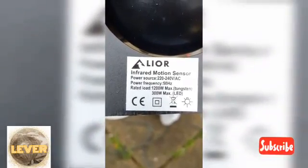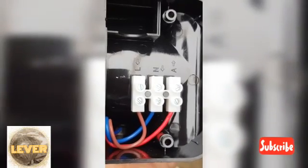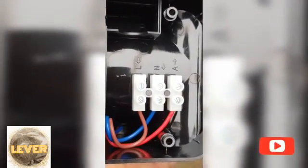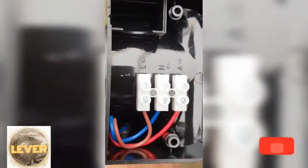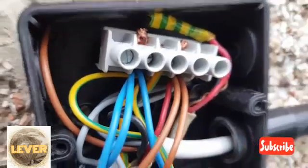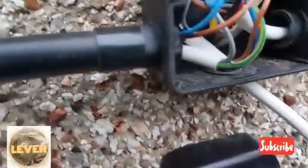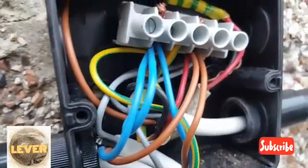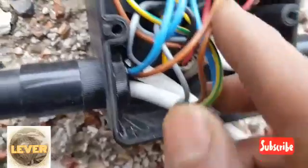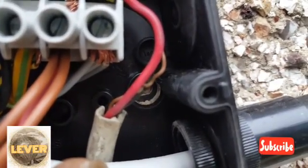It's compatible for LED lights. You have the brown which is permanent live, neutral, and a red wire acting as the switch wire — the load. This PIR sensor, as I show you: the brown connects to brown, the blue connects to blue, and I used a gray wire acting as the load — the switch wire.